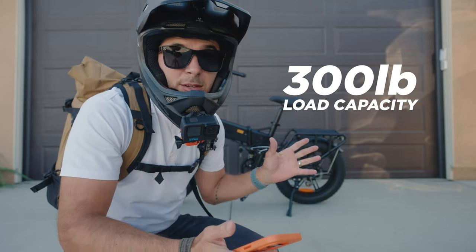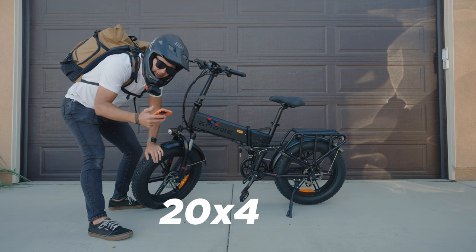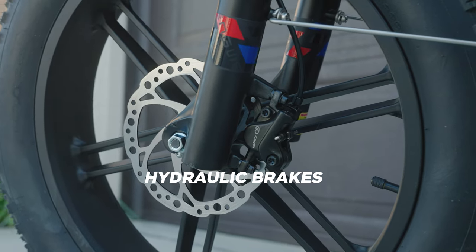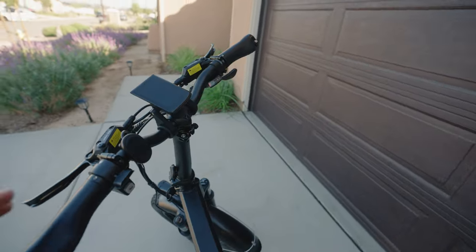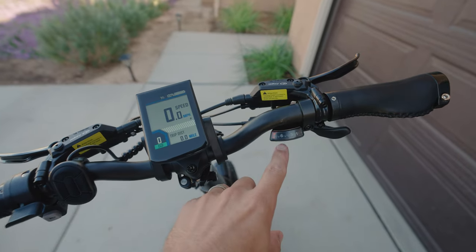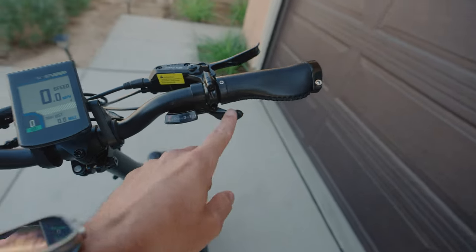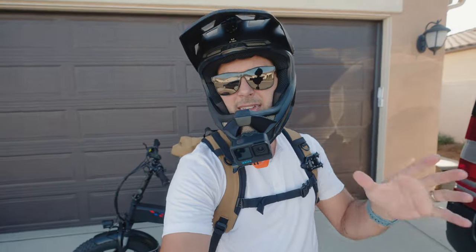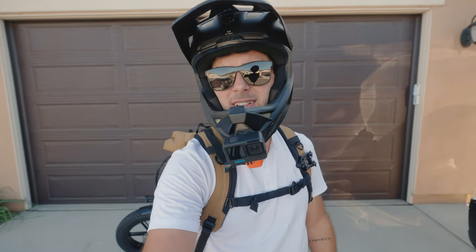It has a 300 pound load capacity, which for you big boys out there, this might be your bike. Pretty standard for fat tire bikes: 20 inch by 4 inch tires, dual suspension, an eight gear Shimano shifter, and hydraulic disc brakes — very impressive. Also very impressive is a color LCD screen, which makes turning on and getting going a really nice setup. Of note though, because the eight speed Shimano shifter is on the right side with that thumb-and-finger shifting style, they put the throttle on the left side, which is pretty weird.